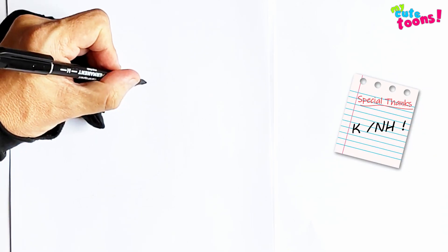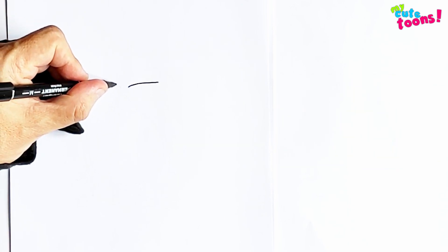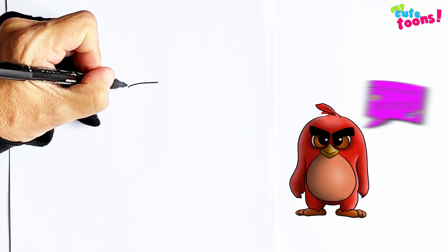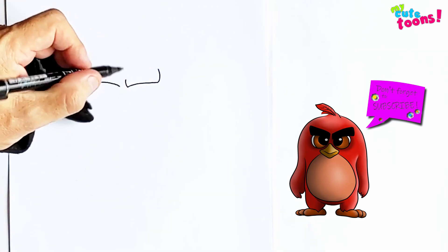First up we're going to start with Red's eyebrows. I'm going to draw two lines and I'm going to let it curve slightly up. And then from this side I'm going to draw another one, probably about the same. And now we're going to do the top — a little bit lower and this one a bit longer. Shorter and longer.